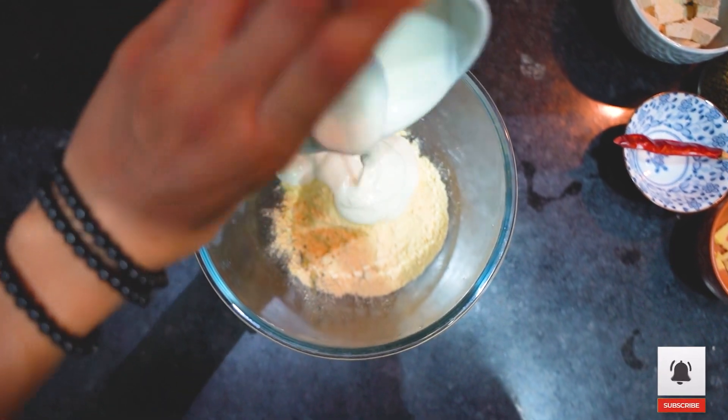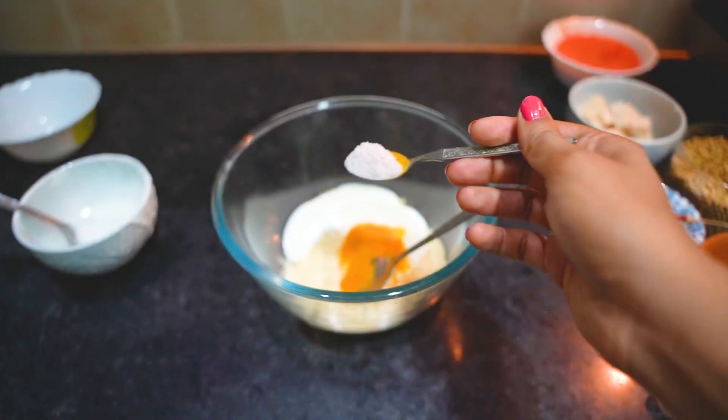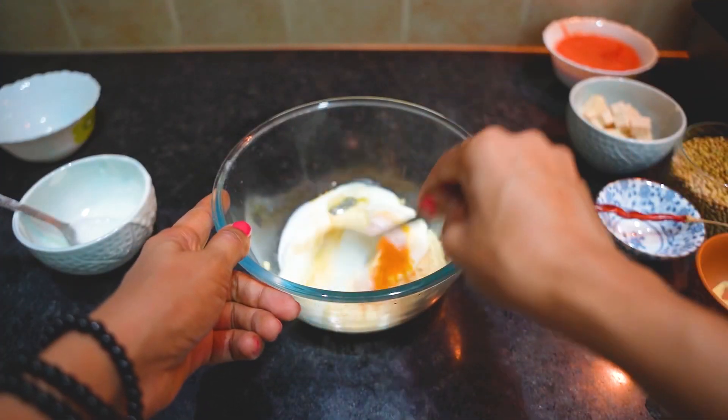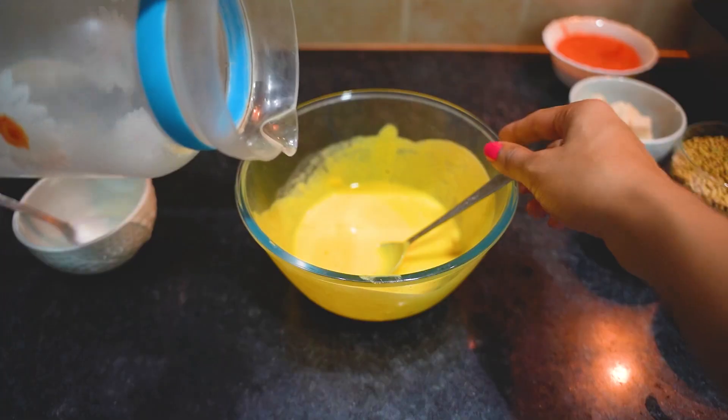2 cups of pepper. Make sure to add drinking water as needed.